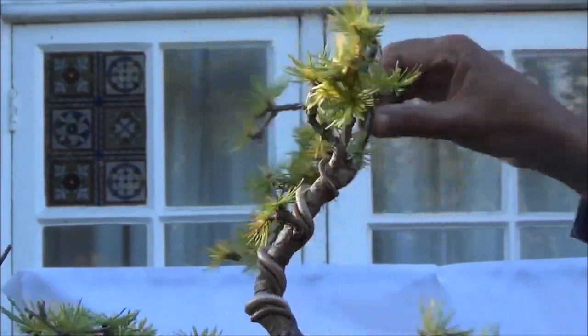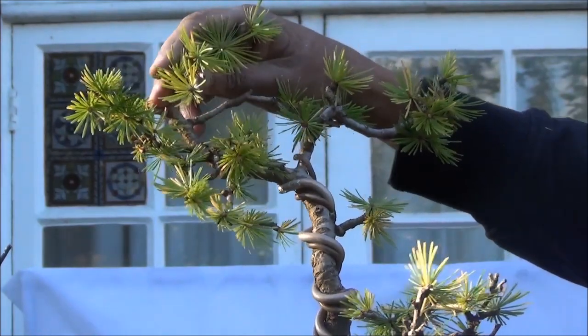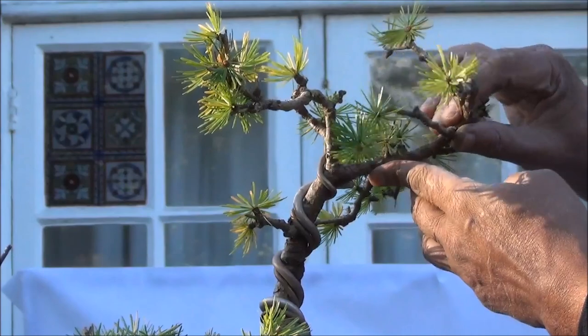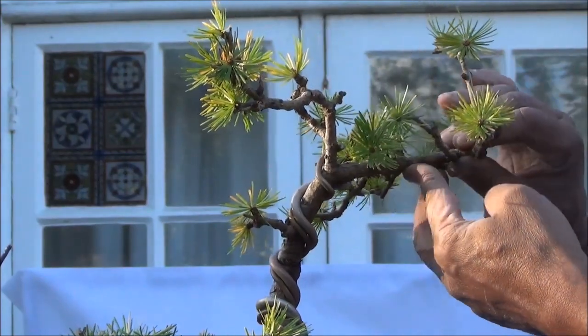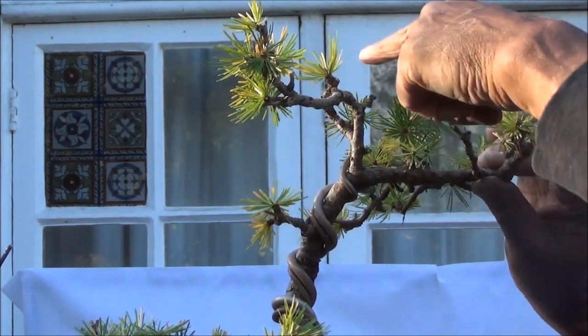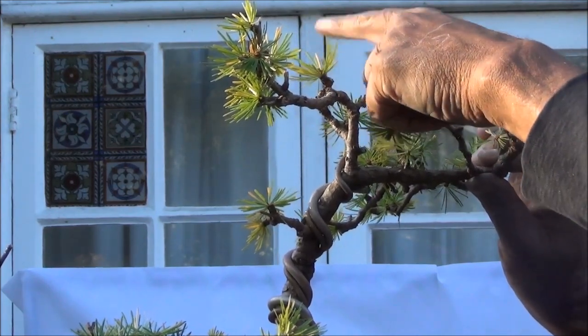We are looking at it from the other side — that side looks okay, but if you look from this side it doesn't look okay. So this I am going to wire up so that it becomes more of a flat pad. And as I said earlier, this will be the new leader — that's as much as I dare do on this tree.